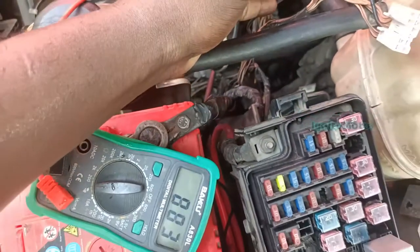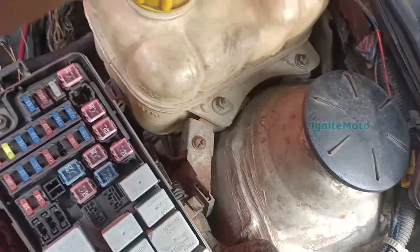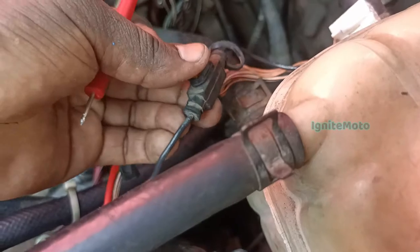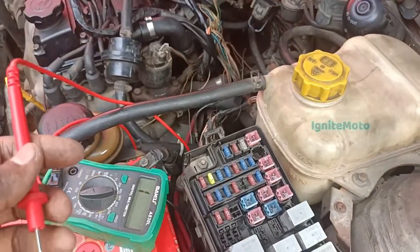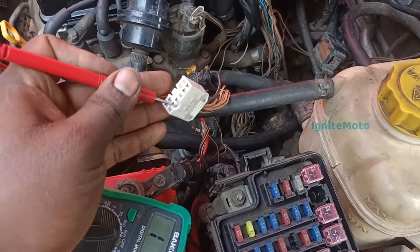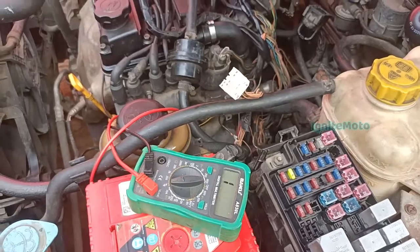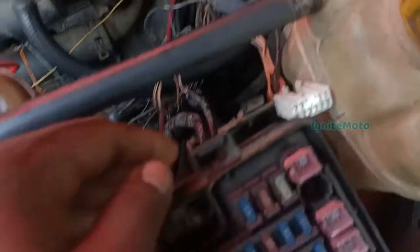Now we can hear the beep sound — the line is correct. Fuse is good. We need to get the little fuse and check the director connectors. The fuse is not completely okay — there is damage on one side. Here we have another fuse. Check the fuse and continue.